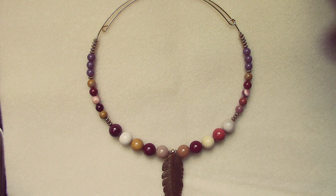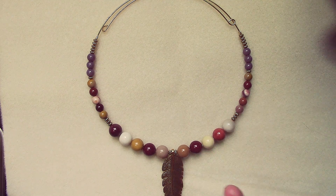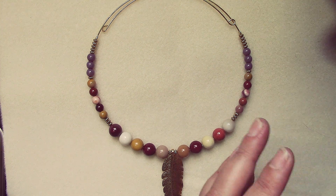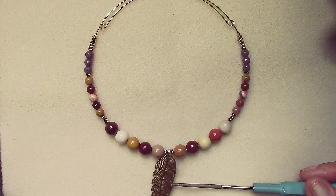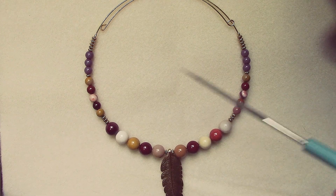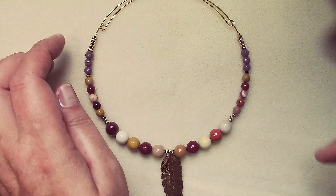Hello everyone, I'm Michelle, welcome to another video. Today I want to show you what I made with the October Bargain Bead Box. As soon as I looked at this month's box, all the beautiful gold colors were really beautiful this month, and it just screamed gold memory wire. The gemstones and elements are so beautiful that there's really no need to do anything fancy other than just showcase the beautiful beads.